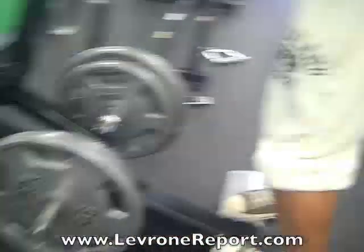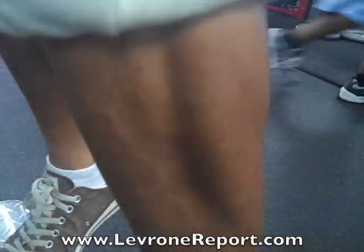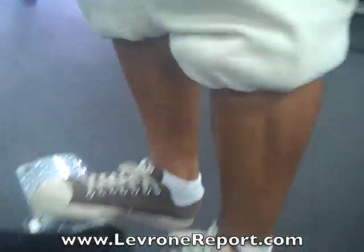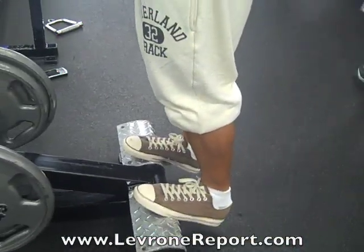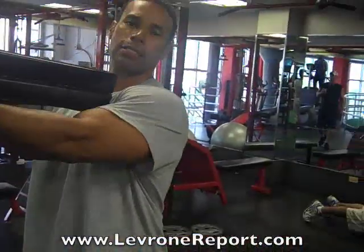Now I'm turning in and hitting the outer part — one, two, three, four, five, six. Then I'm going to stretch at the bottom and really, really stretch them out. And that's how you do it. That's the second exercise I recommend for calves — four sets, six to eight, to get that explosive lift that you need.